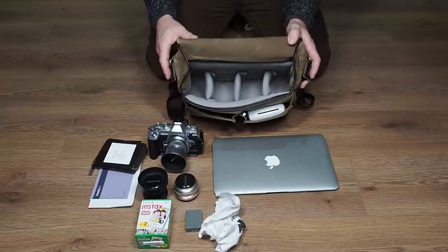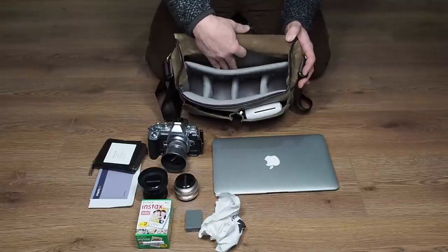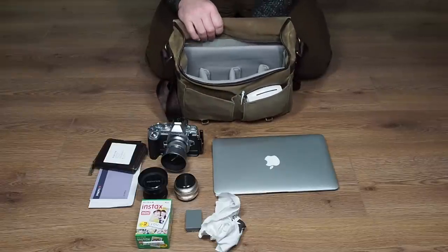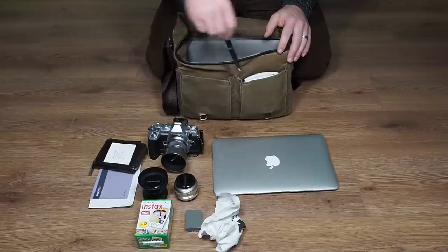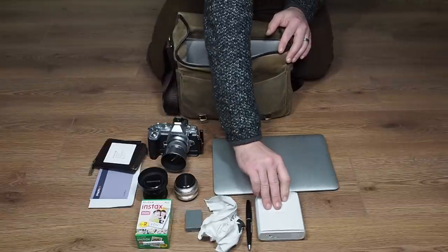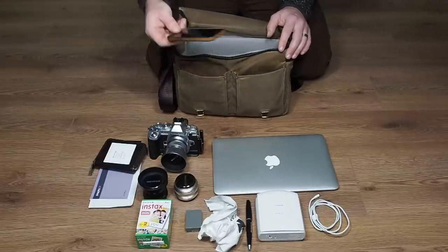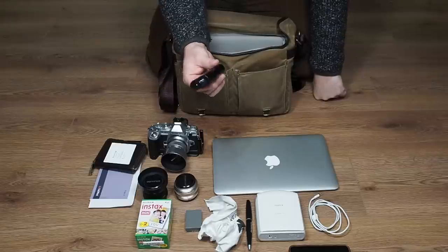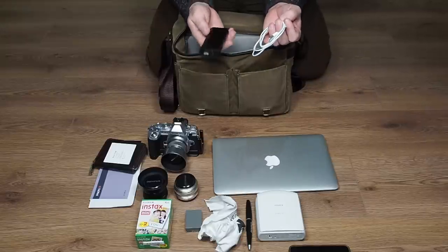So the inside has four compartments for lenses and a dedicated padded laptop compartment at the back — the biggest it fits is an 11-inch MacBook Air, or tablets. Moving to the front pocket: I always carry a pen — you never know when you need to jot something down — and then my Instax printer. There will also be an iPhone charging lead and my iPhone.